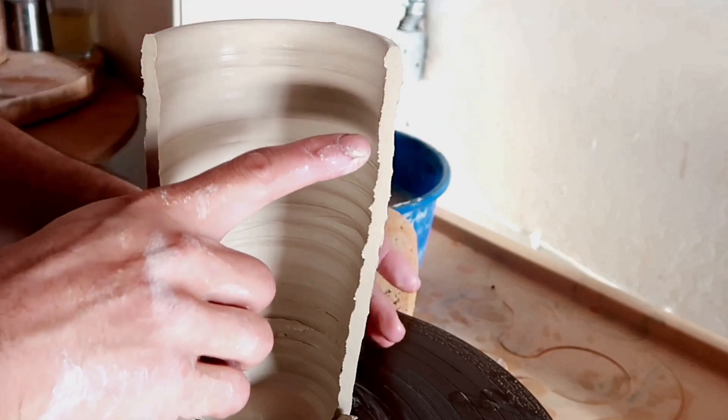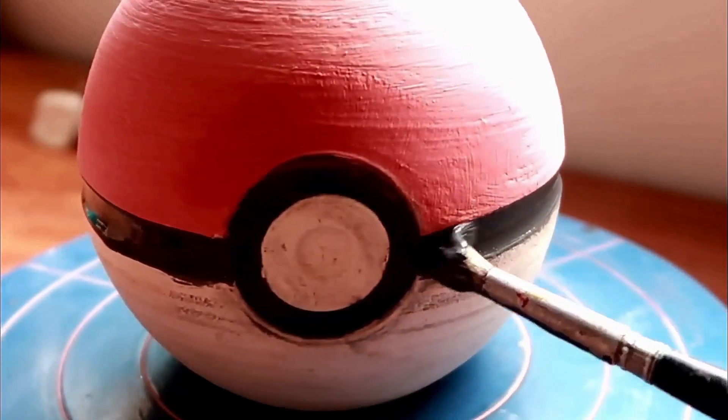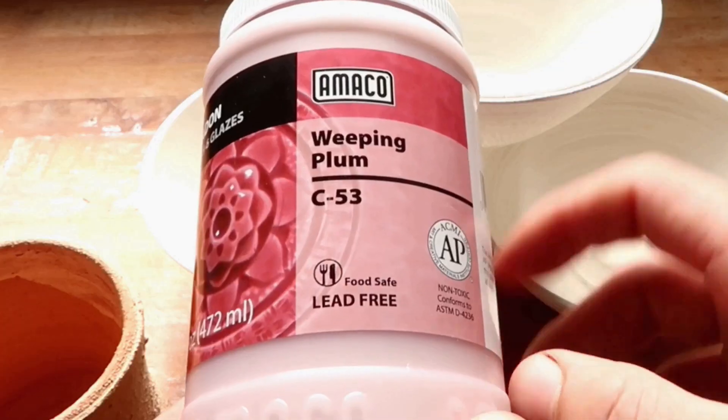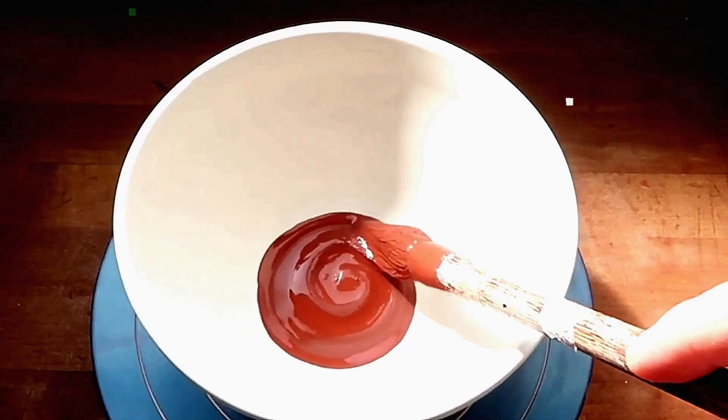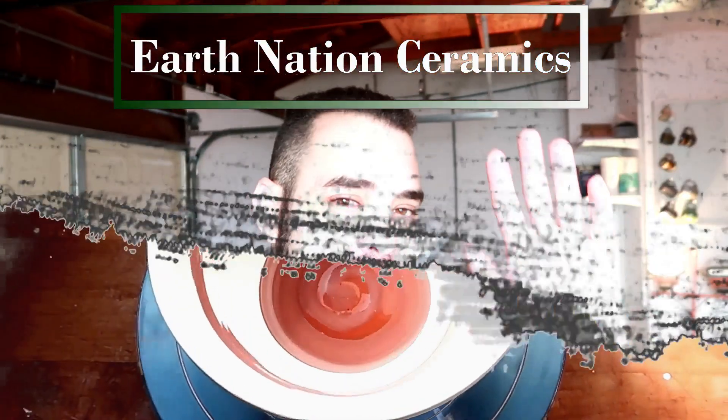Welcome to another episode of Dante might have OCD, but he's not ready to admit it. So just click the like button and leave him alone. Hello, you dirty potters, how are you today?